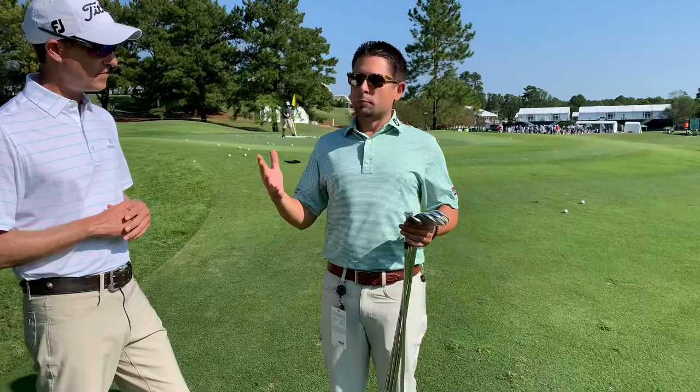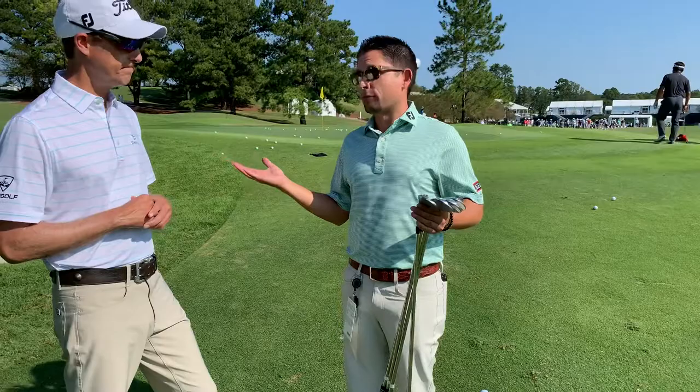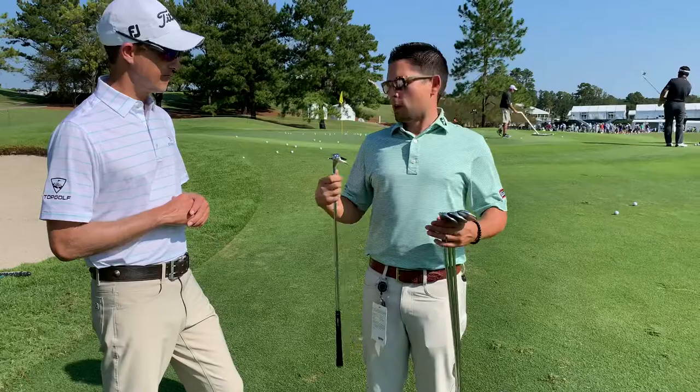So this is a tough spot to be in. I think anybody — good player, even the best players in the world — will look at this lie and say, man, this is tough. And instinctively as golfers, we pull the same wedge every single time: give me that lob wedge. And that might not be the right choice, and I'll give you some reasons why.